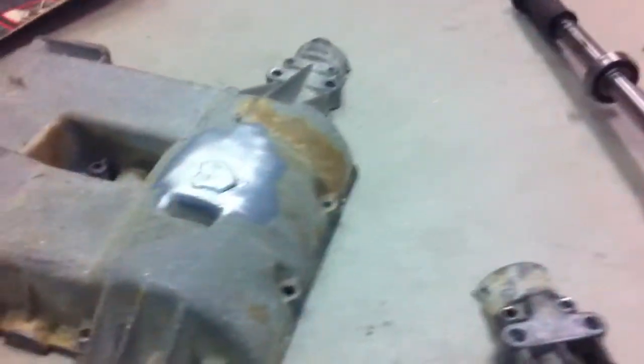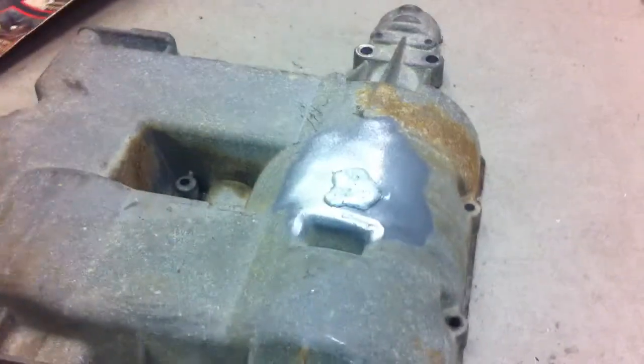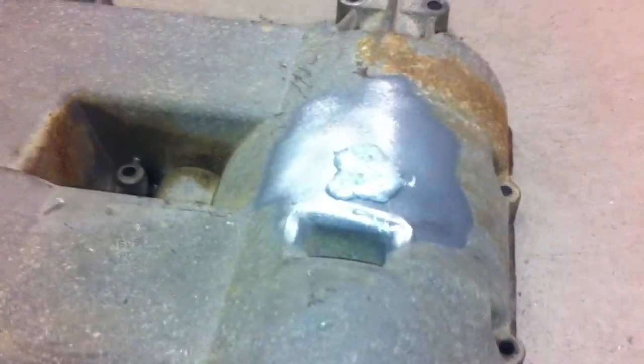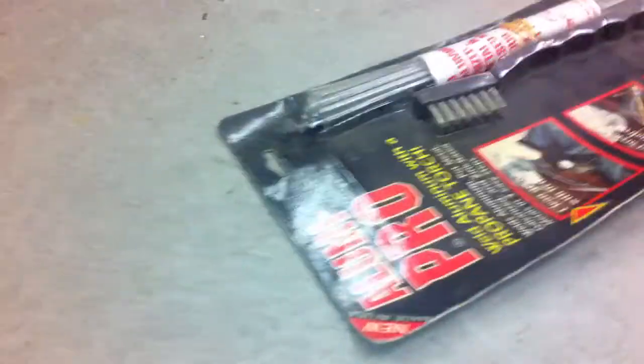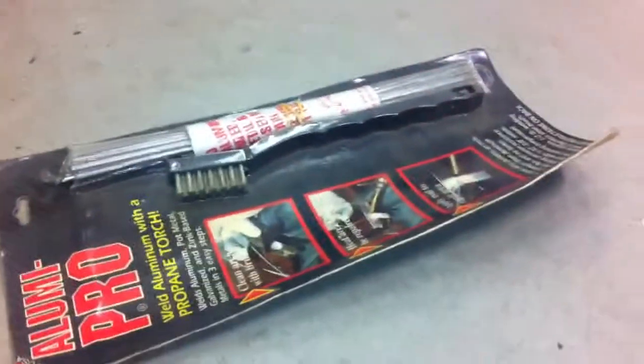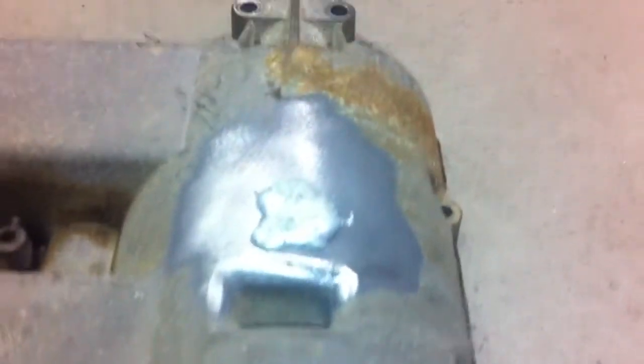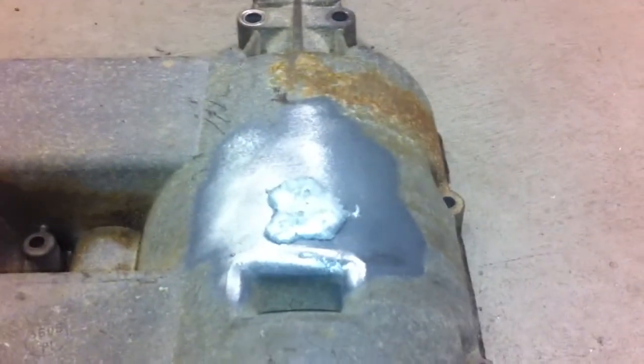Another thing I'm trying — I want to add a drain. So I built up the casting a little bit using some of this aluminum welding material; I've had some minor success with it before. I'm hoping I can build up that boss right there, drill it and tap it, and just put a pipe plug in it maybe.